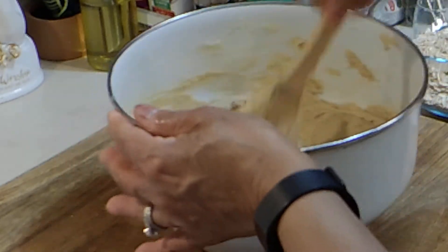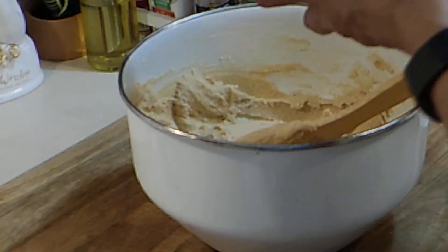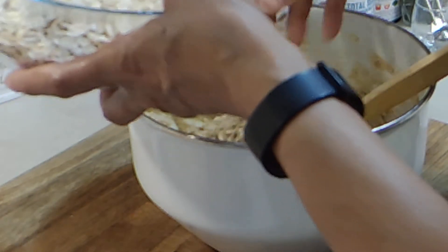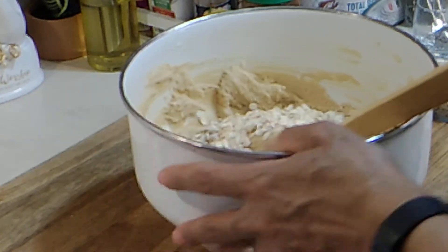Now here's where the work comes in — we've got a lot more to add in. I have two cups of oatmeal. We're going to do these the same way we did the flour: add some and then stir it together.